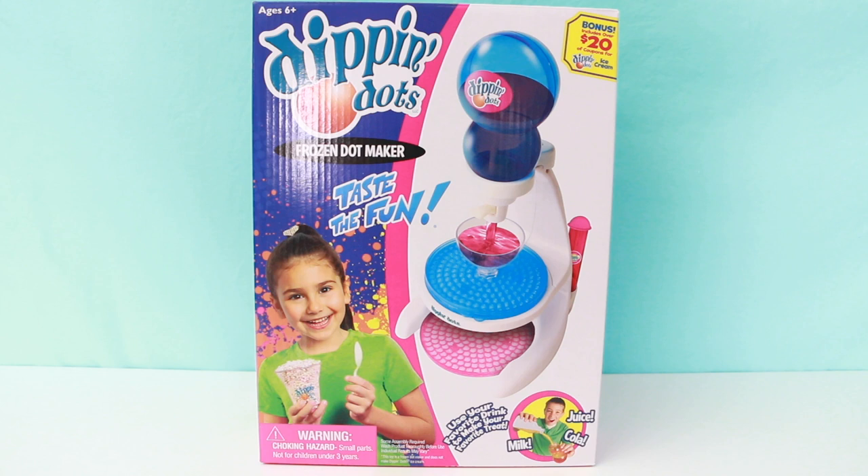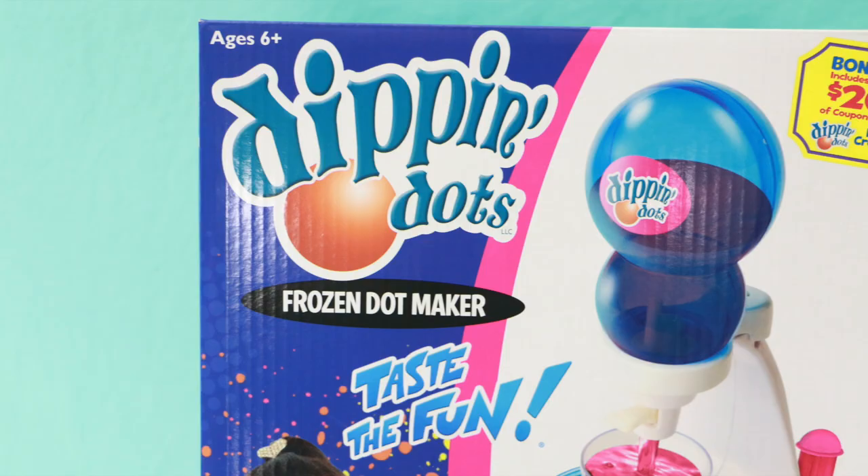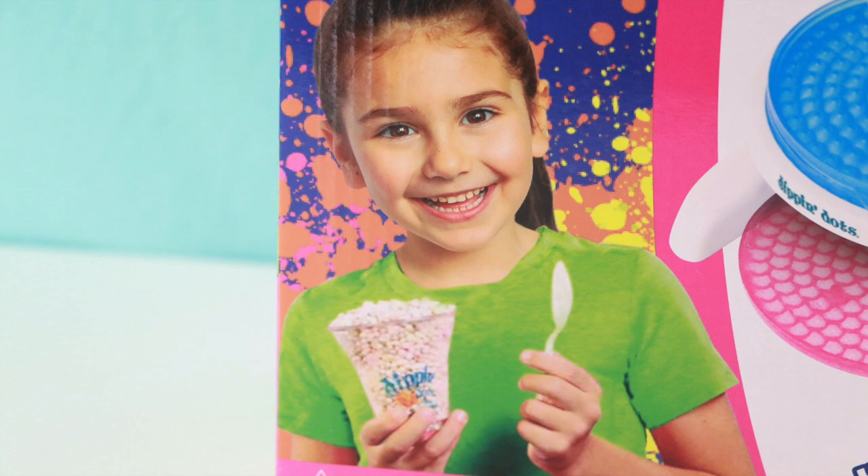But anyway, let's get on to our very first toy video of this year. I'm so excited to show you guys this. This is the Dippin' Dots Frozen Dot Maker. They actually re-released this toy. Now I never got to review the very first Dippin' Dots maker because I believe it came out before I started my channel, but I hope that this one is just as good as the old one. Look at this little girl — I hope I become as happy as she is when I try my Dippin' Dots.